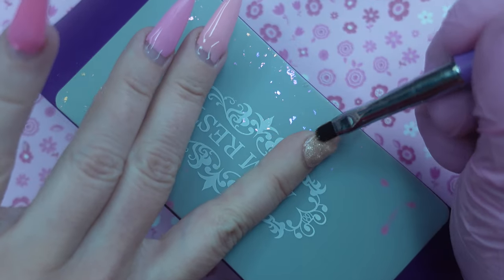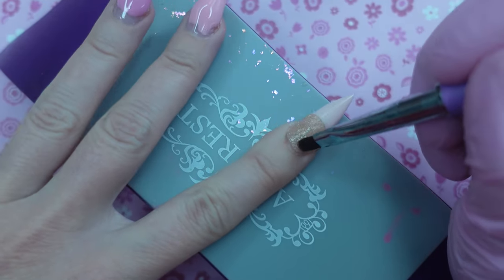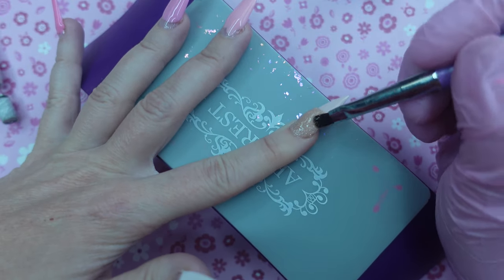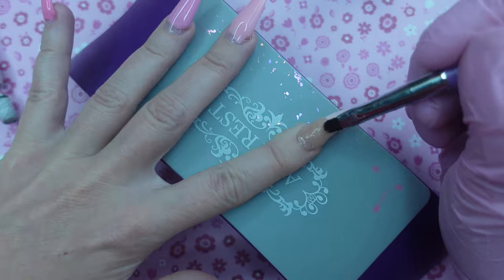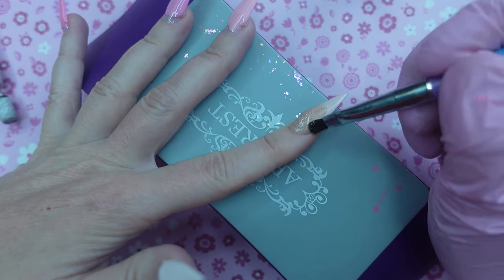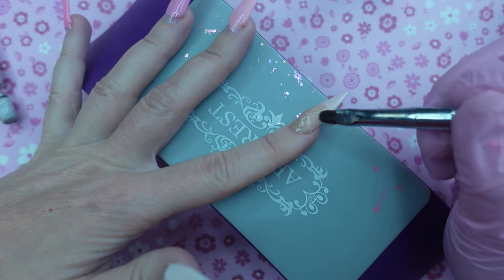Although this does work, I feel like you're going to use a lot of product just to use it as a slip solution, and personally I feel like rubbing alcohol works better — it just moves the product a little bit better. This did make it a little stickier, so personally I would pass on the slip solution. I just prefer the alcohol.